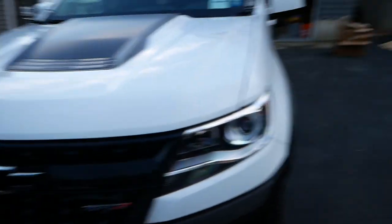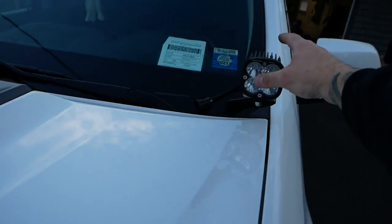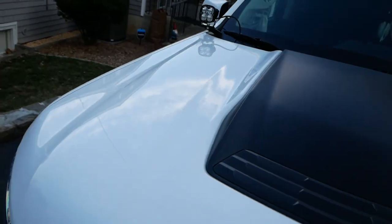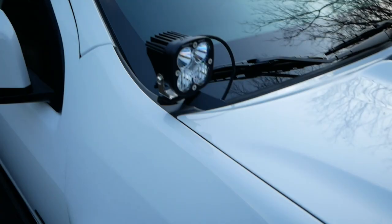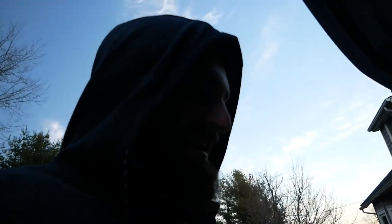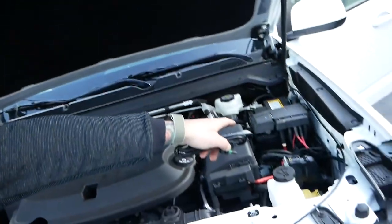Alright, we got them bolted up. Let's see what they look like — this is just in there, not wired or anything. Nice, definitely just have to adjust. Not bad though, probably just want them nice and straight. We'll worry about that after we get them all wired up. Those look pretty badass. Got this harness — I'm gonna connect the two to each other, and then we're gonna worry about running that other harness. Got to find a hole in the firewall to send the switch wire through, then it's just connect to the battery and I think we're done.